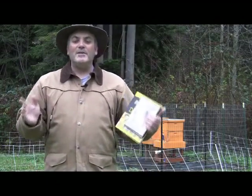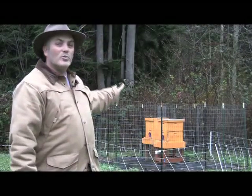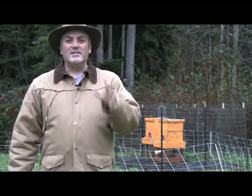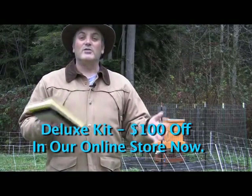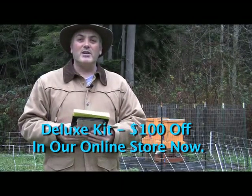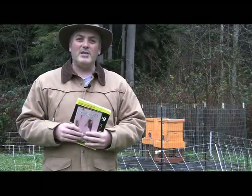Everyone gets busy around the holidays. If you haven't ordered your woodenware yet — like a basic kit — you need to do that because it's going to sneak up on you quickly. You don't have to buy it from our store, but I've put together a really good basic beginning beekeeping kit. You can find that link below. Just buy it from somewhere if you want to get into beekeeping in 2012.